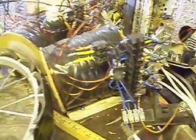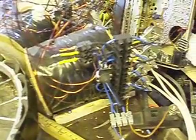The Bedini circuits are still self-oscillating and doing a pretty good job.